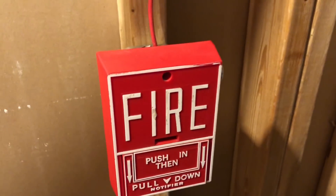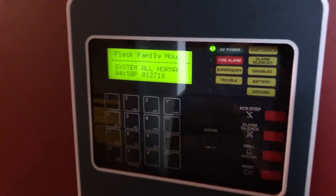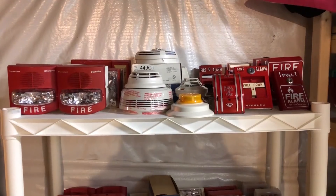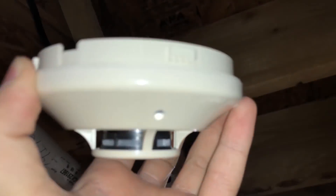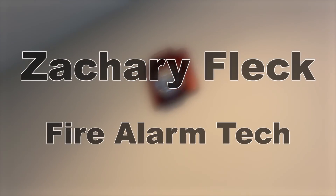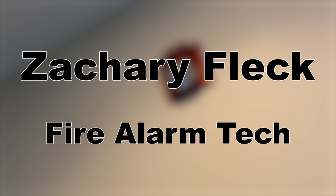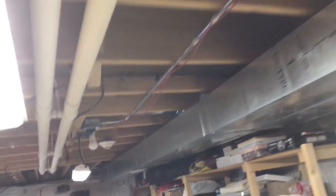Hey guys, it's Zach here with the next voted-for system test, and this time things are a little bit different. Today, the most requested device for horn strobes was the Simplex TrueAlert, which means I put up all my TrueAlerts and have them set to SmartSync.